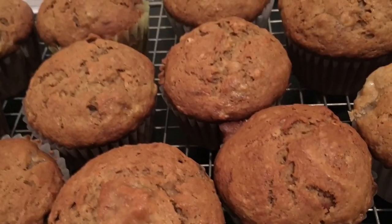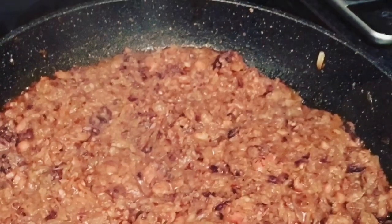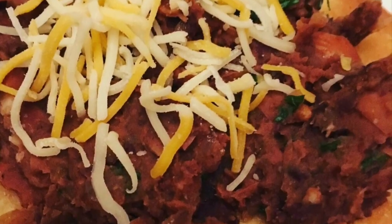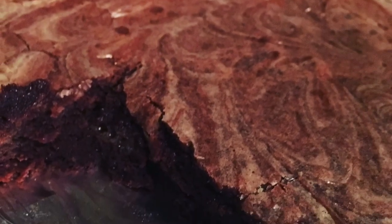Other recipes tried include the refried beans, which provide a lovely texture and quite a spicy tostada, as well as the tahini brownies — and those are excellent.